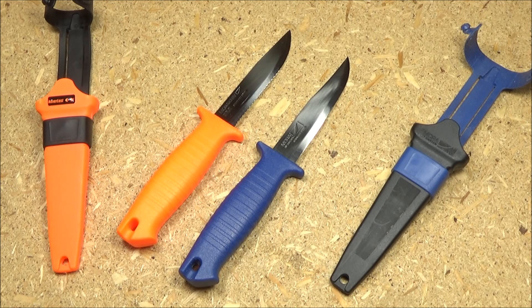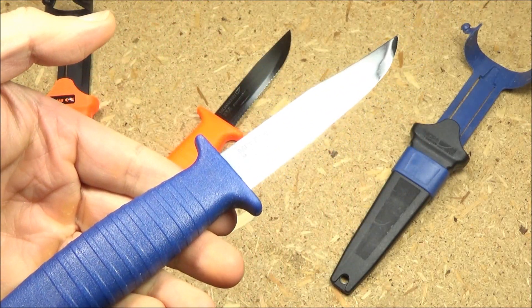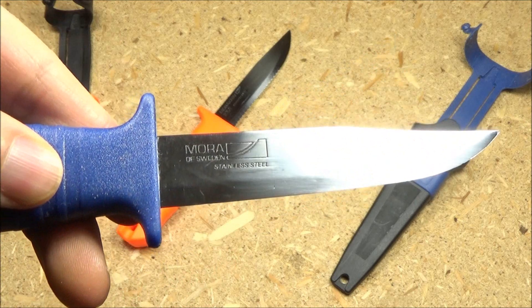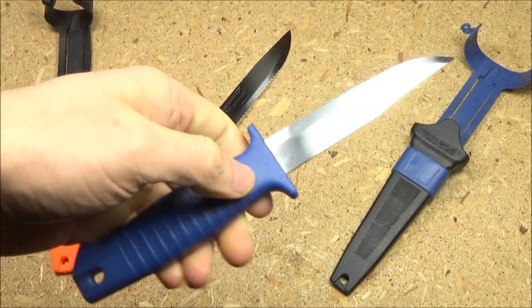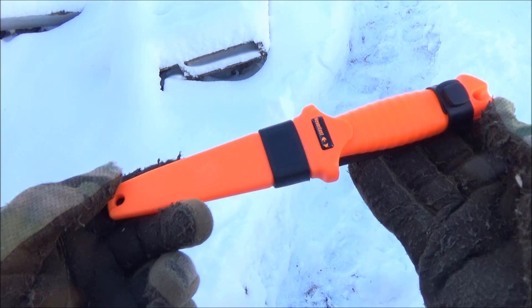This knife appears to be based on the old Mora Scout knife — that's the blue handled knife there. Mora does this occasionally: they will recycle handle designs and apply them to new models. This old Mora Scout knife is a handy little knife; I don't think they make it anymore. It used to be about $6.95 in the US, and I do hope they bring it back at some point.